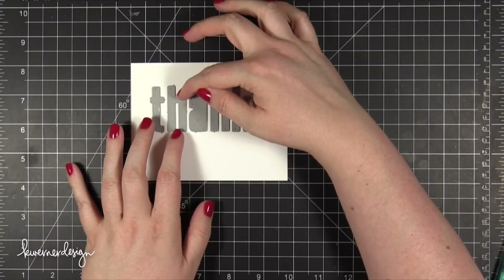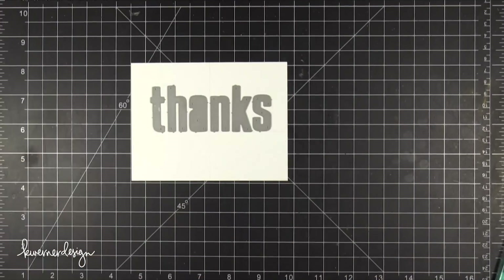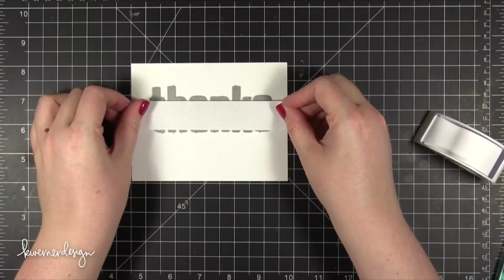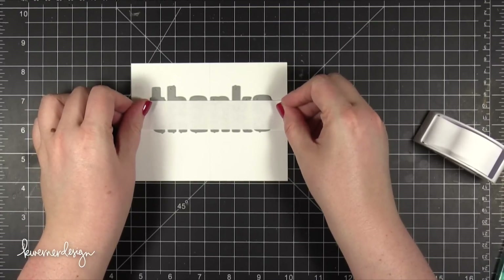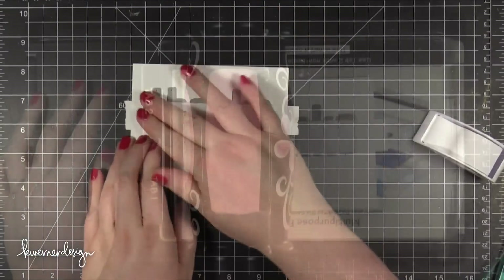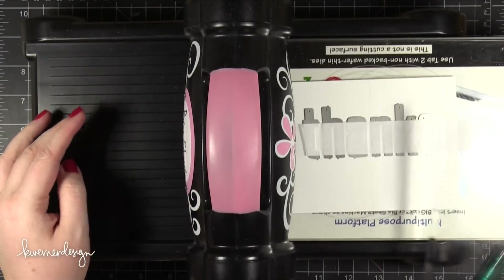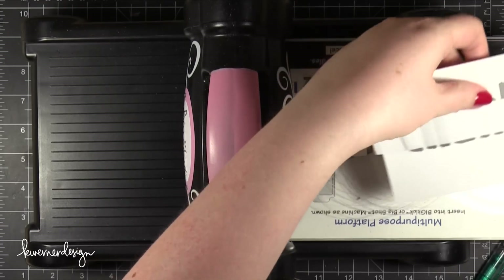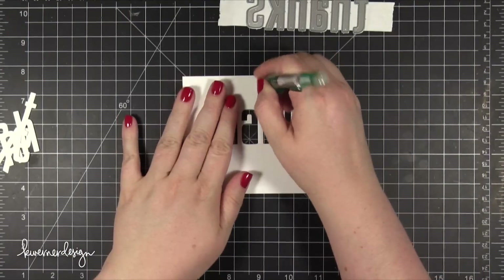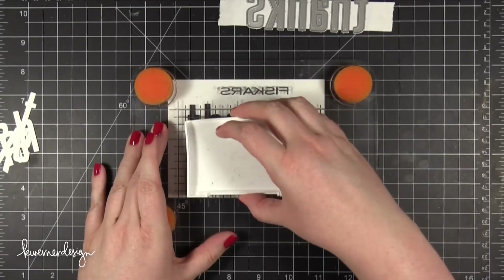Then I very carefully placed the dies and spaced them out perfectly to exactly where I wanted them to be. Then I took some Post-It tape and very gently placed it over those dies making sure I didn't move the dies as I placed that tape down. I then ran it through my die cutting machine and cut out those letters. I'm not going to be using the actual letters that are cut out today — I just set these aside for a different project. Instead I'm going to be using the negative area, so everything that was around the letters.